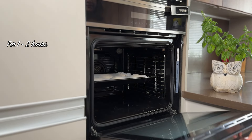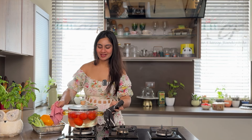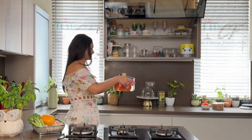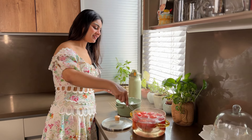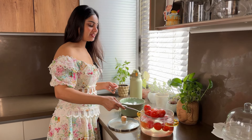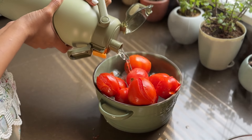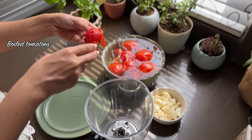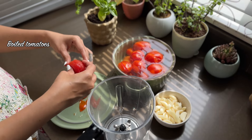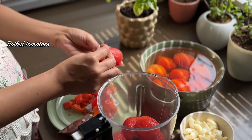Our tomatoes are beautifully cooked. Now we will put them in cold water so that they will be blanched and retain their color. The tomatoes are cold now. We will simply remove the peel — that's why I cut them at the bottom, so that they will easily peel.